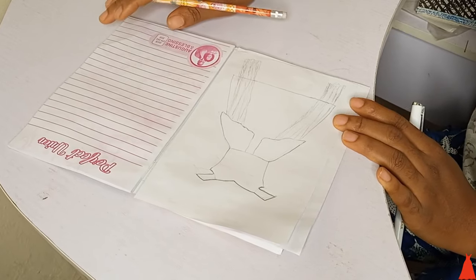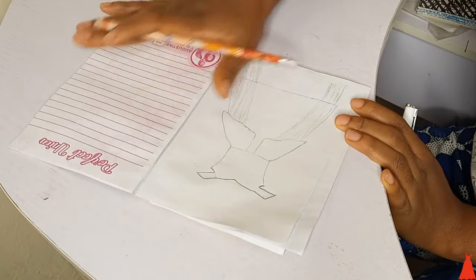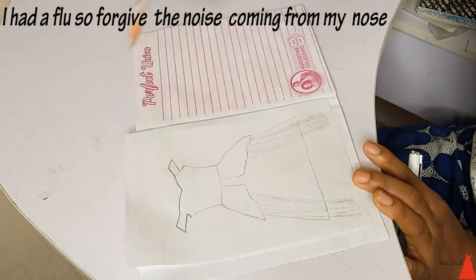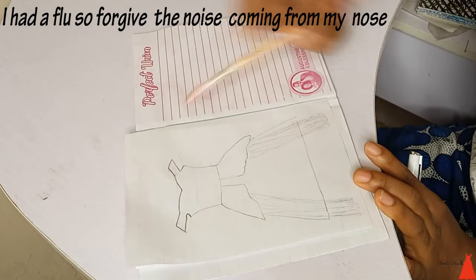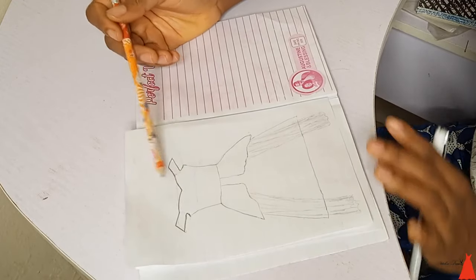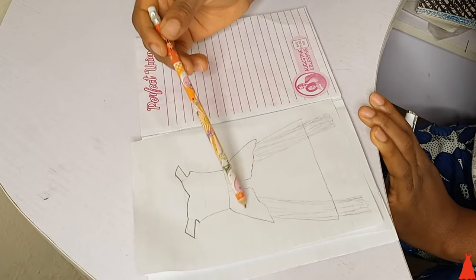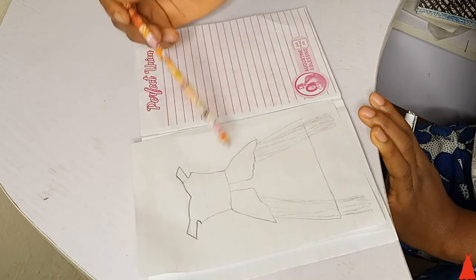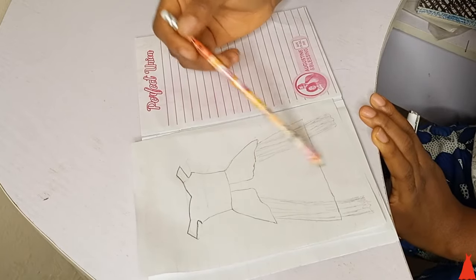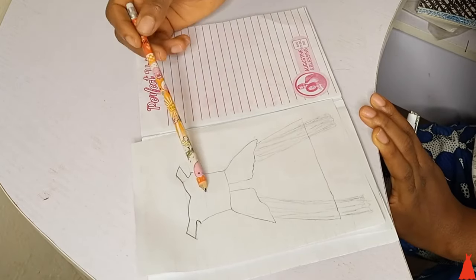Hi guys, welcome back to my channel. In today's video I'm going to give you a rough draft of how I cut my wedding gown. This is more like an overview — I don't really know how to dress, so nobody should shade me in the comment section. This is an overview of how the gown is going to look: it's an off-shoulder ball gown with some side flared and organza flowing down, longer than the entire length of the gown.